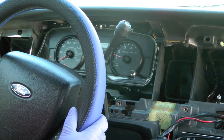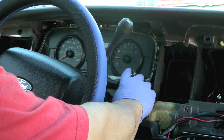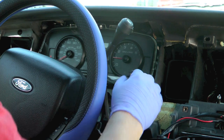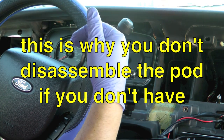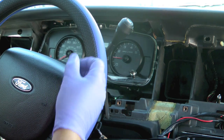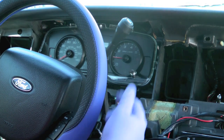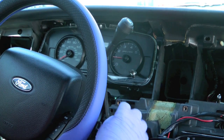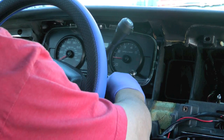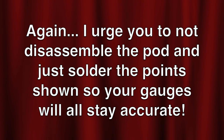I'm at 113,944, 26.4 on the trip, and 48.45 on the idle meter. Looks like my speedometer is about a sixteenth of an inch off on the speed — it should be showing zero and it's showing just below zero, so I'll probably need to pull that one off and reset it, which is why I didn't bolt everything back in. I think the tach is right on. The shift indicator is stuck over at one just because I haven't reattached it yet — once I reattach it, it'll come back. I really urge you not to disassemble the pod. Just solder the points on the back and be done. That way your gauges will all remain accurate.